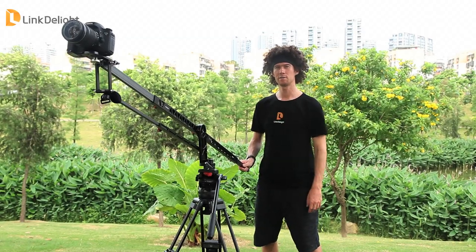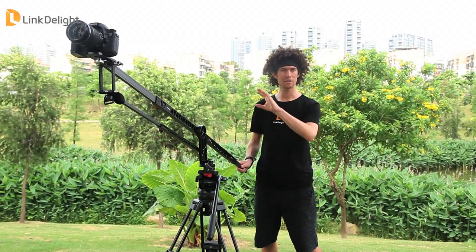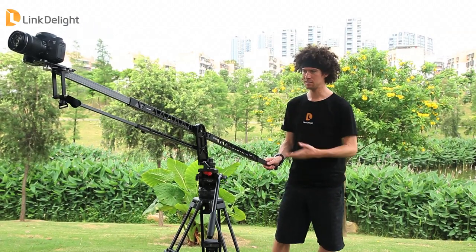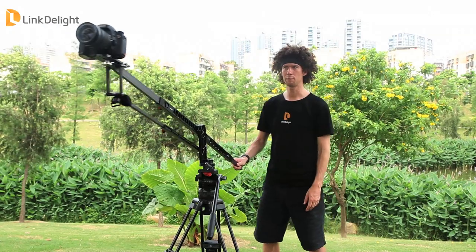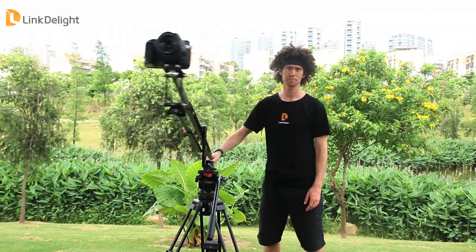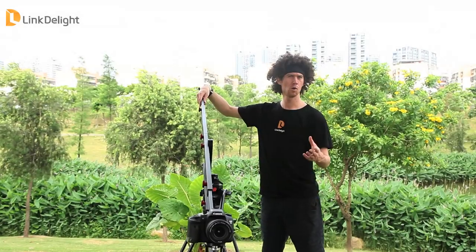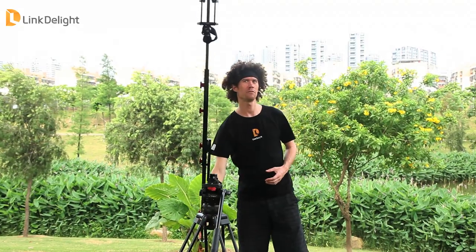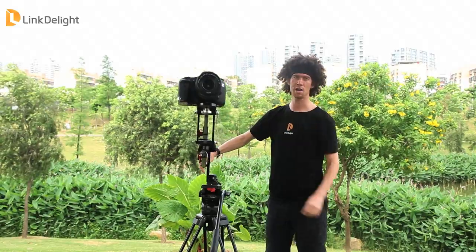The Rock Arm crane jib is great for panning shots and action shots when you don't want the camera just to be stationary. By standing back here with minimal effort, you can get a nice panning action from your camera. Also, if you want some quick panning action, just a little push of the wrist back here, and you get a rapid movement of the camera while still giving you a very smooth transition to your shot.